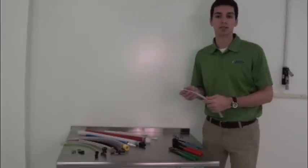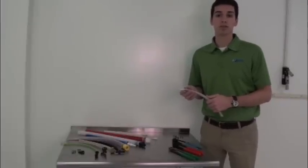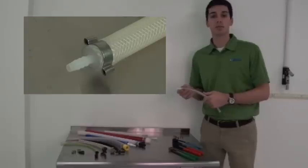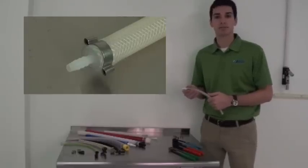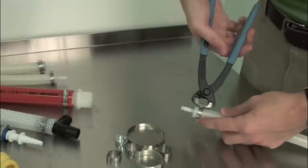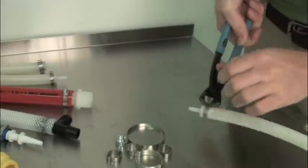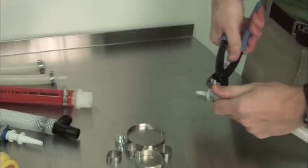Oetiker clamp installations are comparatively quick and the resulting hose assembly provides a neat, professional appearance — there's no bulky housing that sticks out from the connection. To remove an Oetiker clamp, use the pincers to bite away at the ear of the material until you can grip the clamp and pull it away.